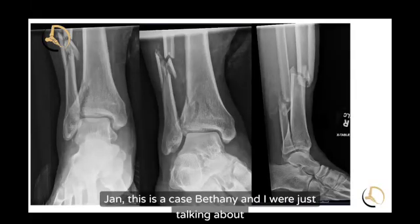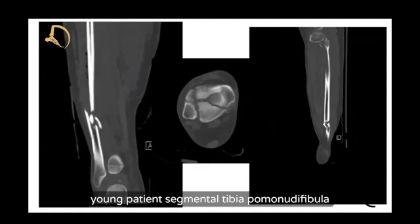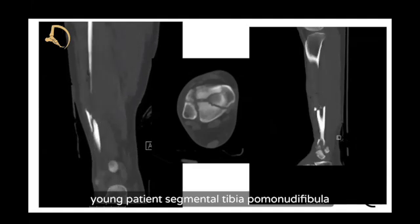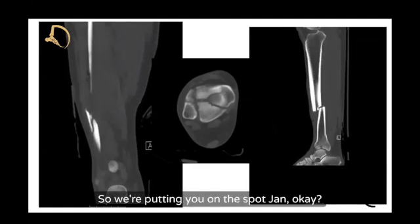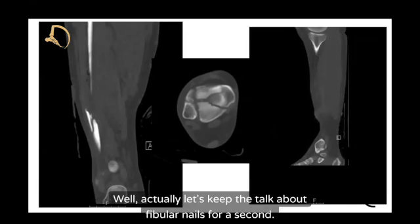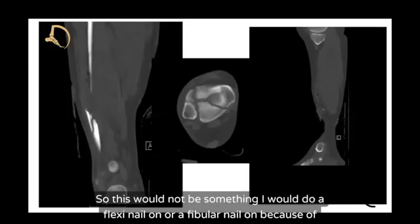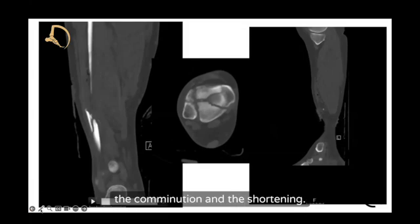This is a case involving a young patient with a segmental tibia and comminuted fibula. Keeping the talk about fibular nails and pilons — this would not be something I would do a flexi nail or fibular nail on because of the comminution and the shortening.